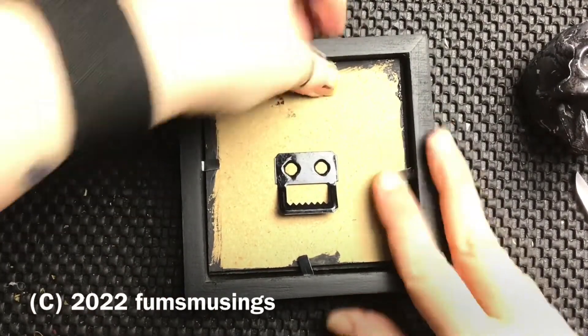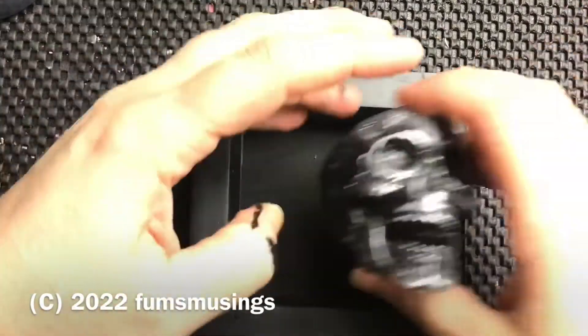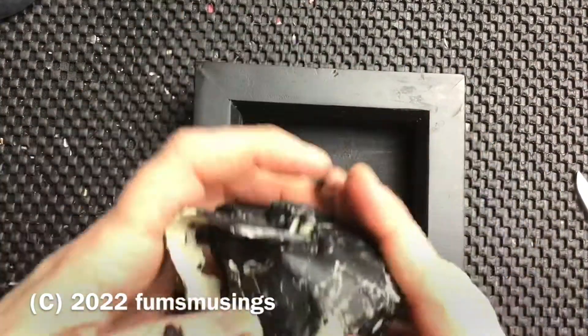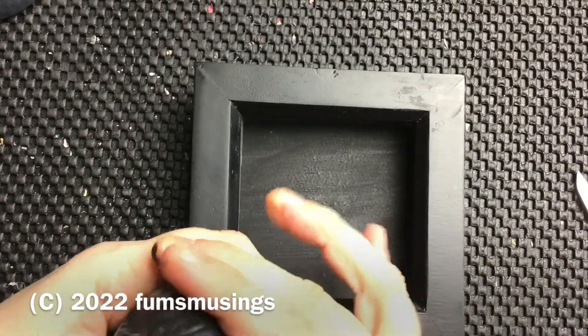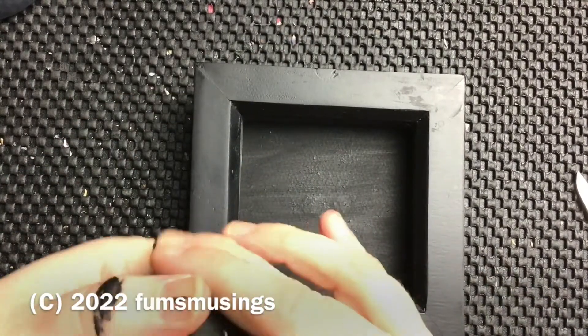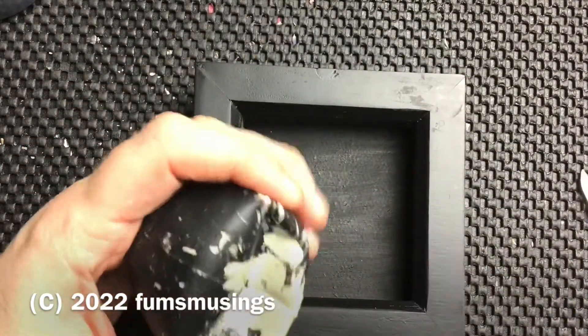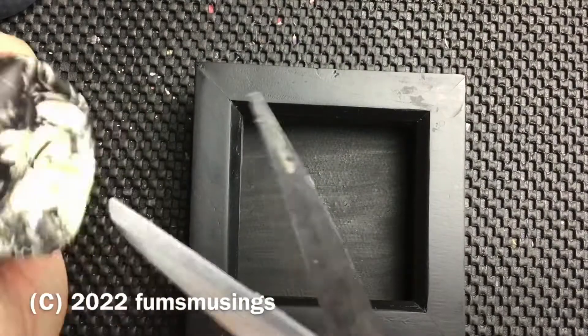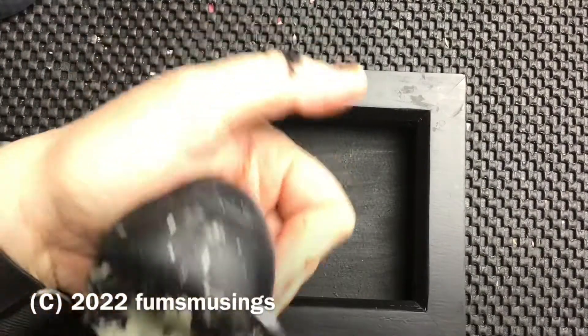First of all, just make sure that the back is secured inside the frame. Basically you just remove as much of the back of the skull as you need for it to stick out the distance that you want. It is better to have some sort of flat back so it's easier to glue it in position.